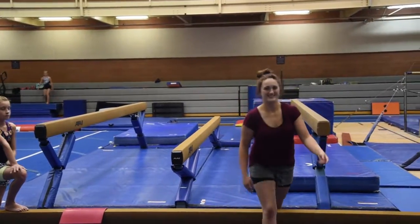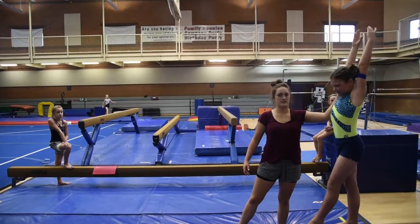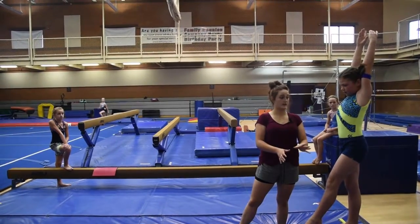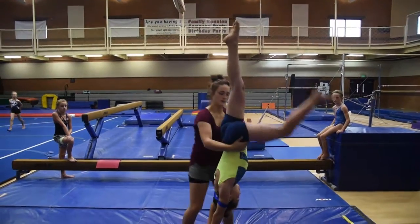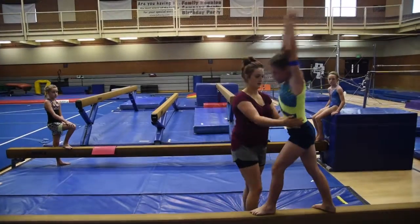Once they can do that, you're going to put a strap on their hands to keep their hands up, because a lot of gymnasts like to bring their hands down when they come off. They kick up into a handstand, hold, split, and come back down into a lunge.